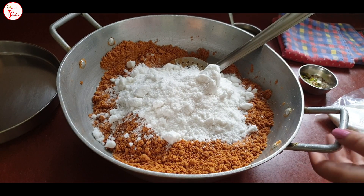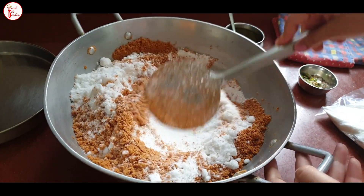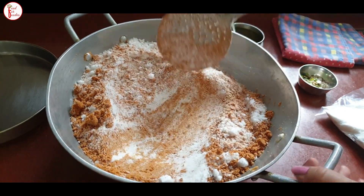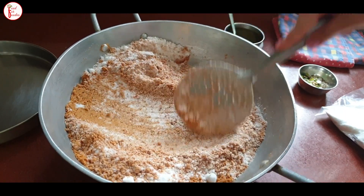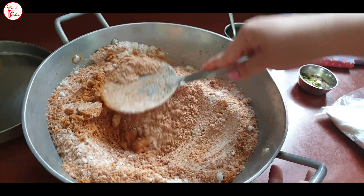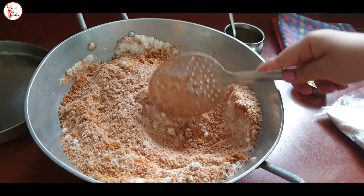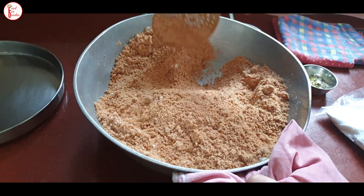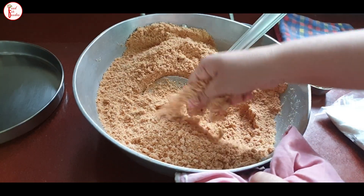Here we have got half a kilo of sugar. The besan base is very sweet on its own, but we use 1 kg of besan and about half a kilo of sugar. You don't need to make any changes — simply mix it like this. Now we will mix the sugar into all the besan. When you mix it, you will get a proper color and even texture throughout.